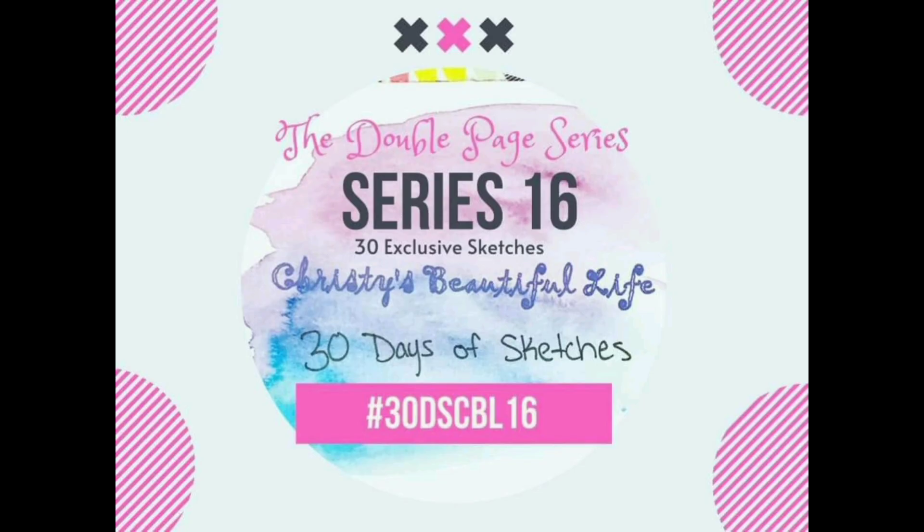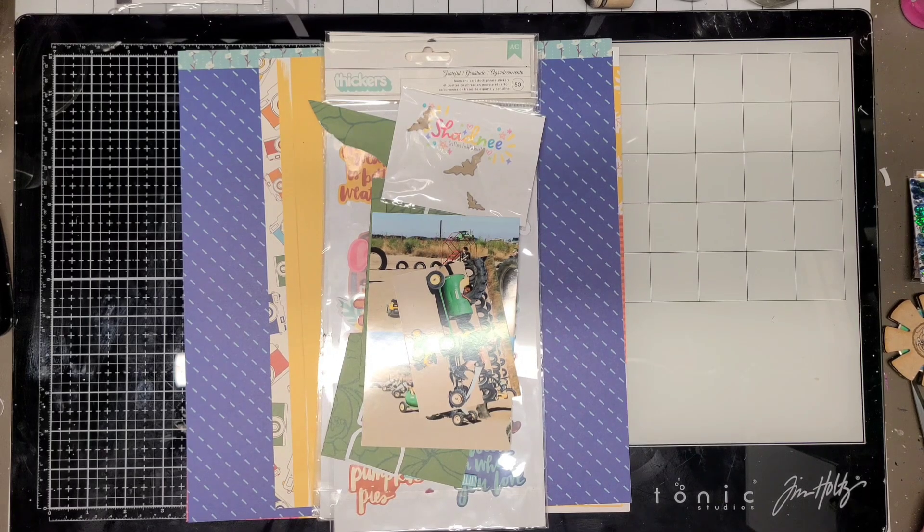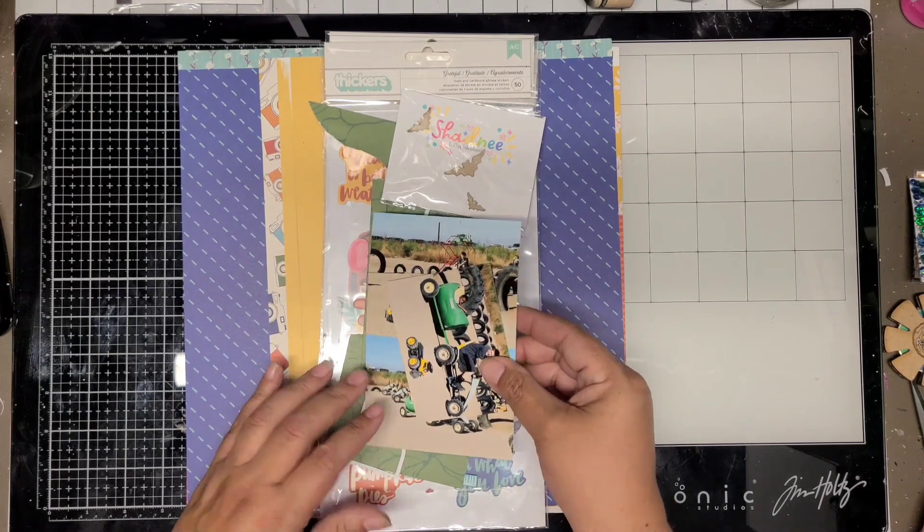Hi, welcome back to my channel. This is Jennifer scrapping cane. Today I'm sharing another double page layout for Christie's Beautiful Life Series 16. Today's sketch is by Brian Spores — sorry, couldn't read it on the screen.